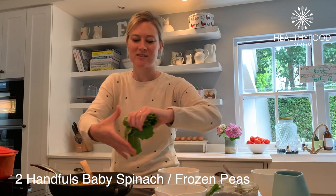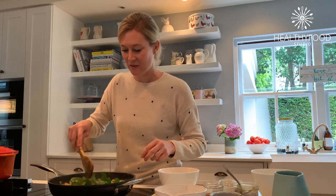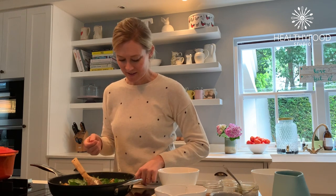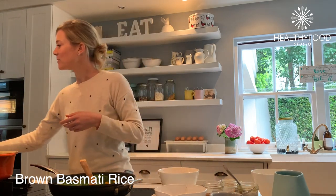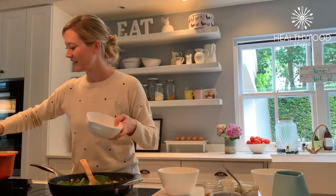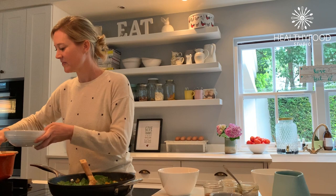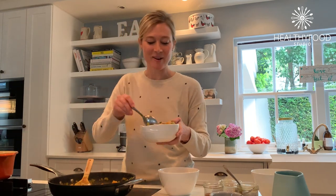In goes the baby spinach — I'm just going to tear it roughly and add it into the pan. At this stage I usually turn off the heat; I really don't want to overcook the spinach. I want it to retain that bright greenness, and it has far more nutrients that way. Over here I've got my basmati rice, nice and fluffy. I always follow the ratio of two cups water to one cup rice — start with cold water, bring it to a boil, then simmer, and you should end up with perfectly fluffy rice every time.